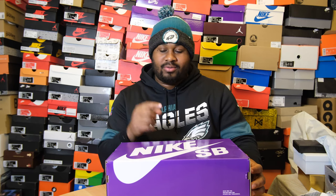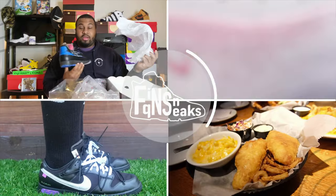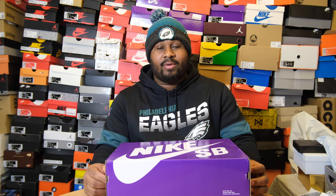If I was doing a sleeper list for 2022, this would probably be a top five sleeper. Maybe I should do a sleeper list. Welcome to Cats and Doggies with another episode of Fika Sneaks. Today we'll be going over the Nike SB Dunk High Decon in the Gorge Green colorway.